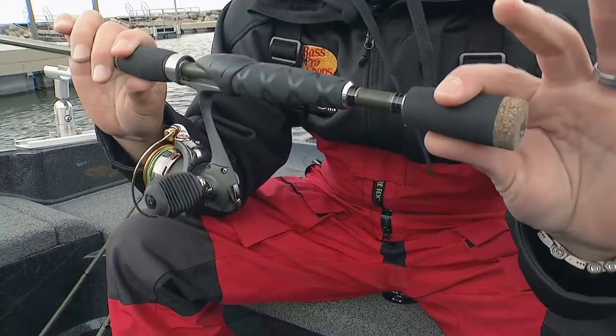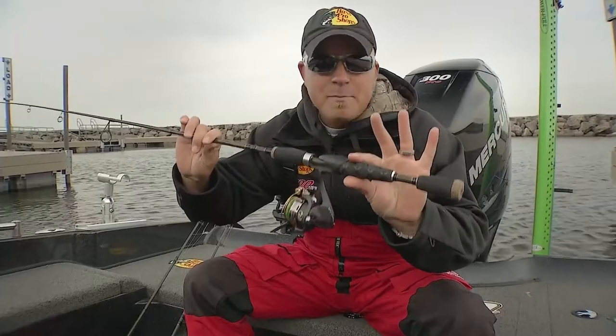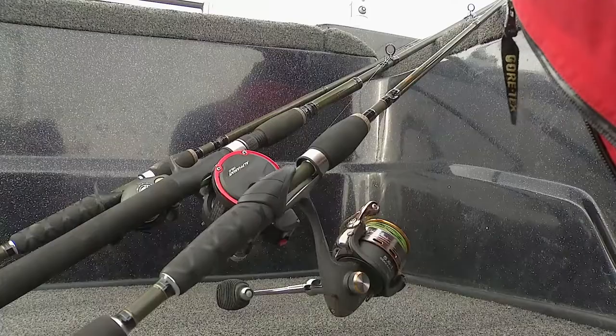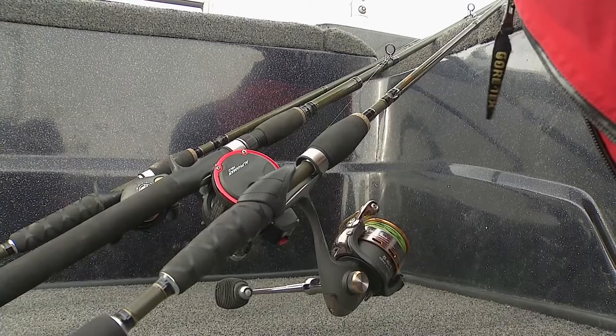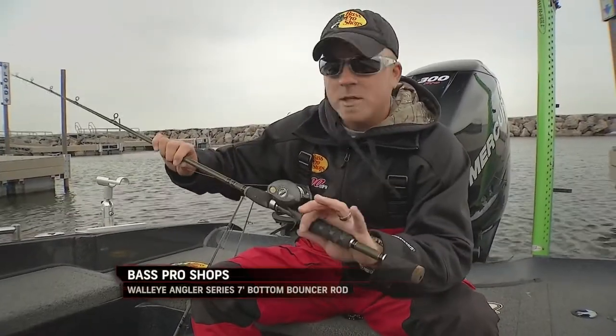There are split handles and a heat-shrunk EVA grip on the spinning models. As we look into other techniques, they've also used that carbon coil technology, which is very, very good, in both the bottom bouncer rod, which we have right here.